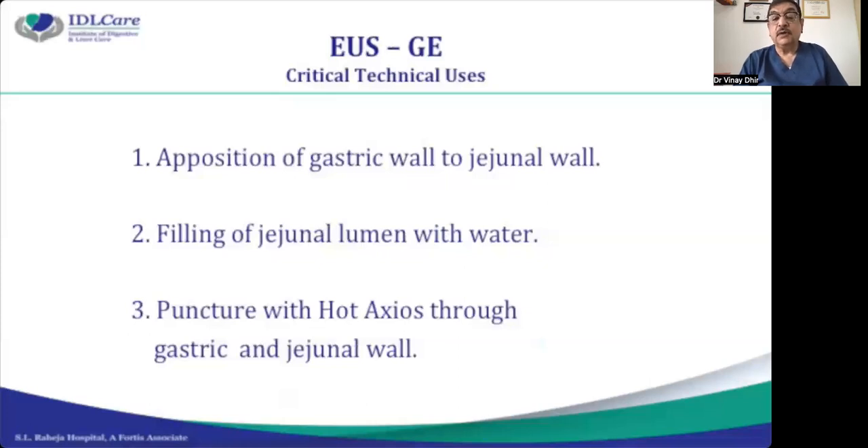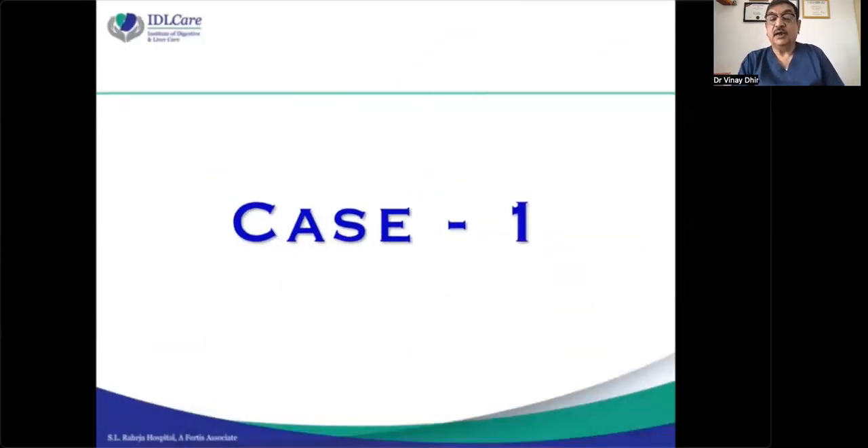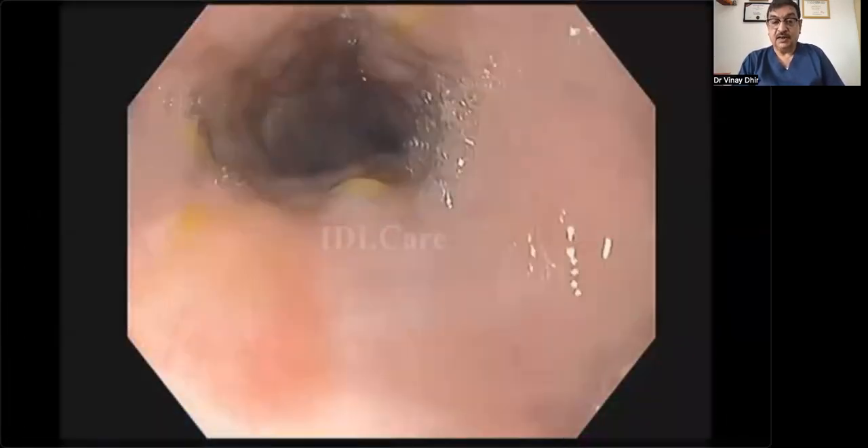As you know, the jejunum is mobile and it moves freely. So how to oppose the gastric wall to the jejunum wall is important, and that is possible when you fill the jejunal lumen with water and make it aperistaltic. The third element is puncturing through the gastric and jejunum wall. These are the three critical elements of performing EUS-guided gastroenterostomy.